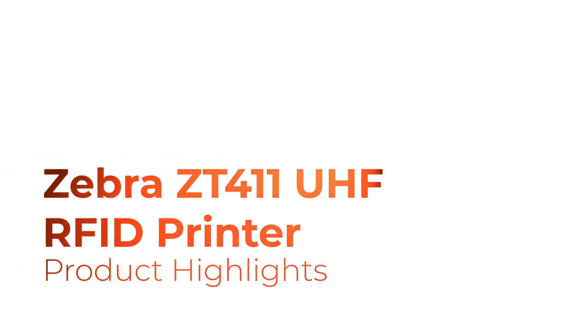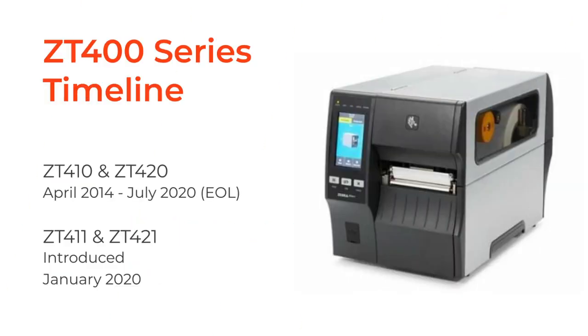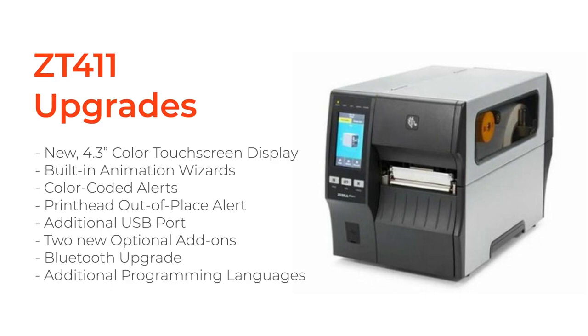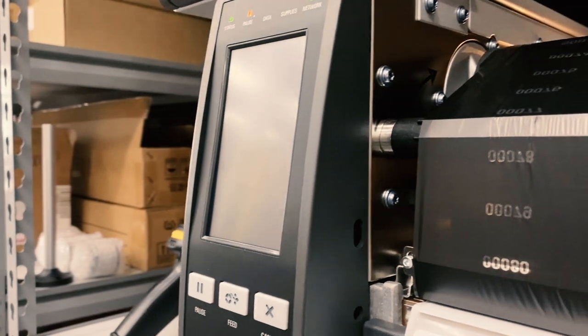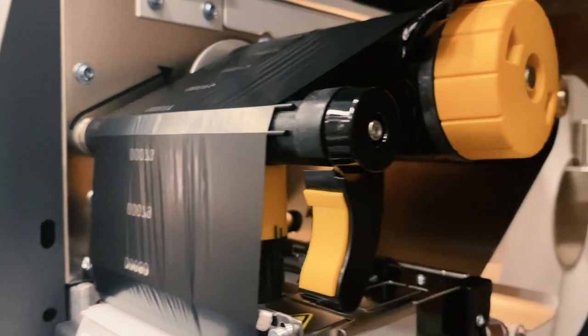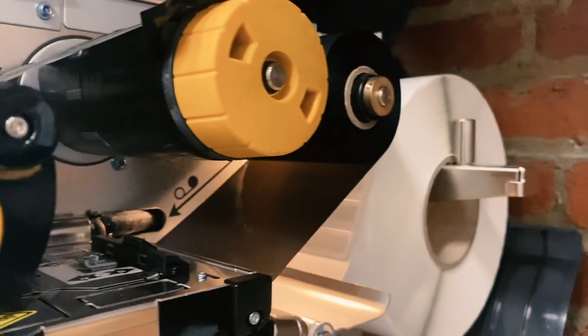Welcome to this short video on the Zebra ZT411 UHF RFID printer. The ZT410 printer was officially discontinued in July of 2020 and replaced with the ZT411. The ZT411 and the ZT421 were not launched as completely new products — instead they were launched as product line refreshes, which is important because most of the upgrades are designed for making the printer more user-friendly and easier to operate.